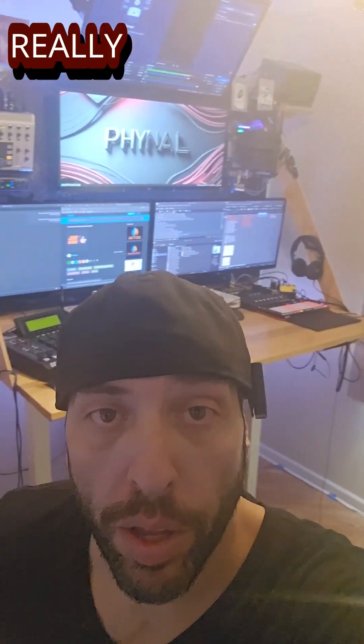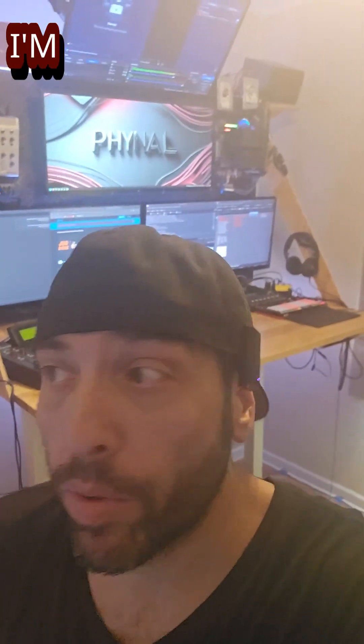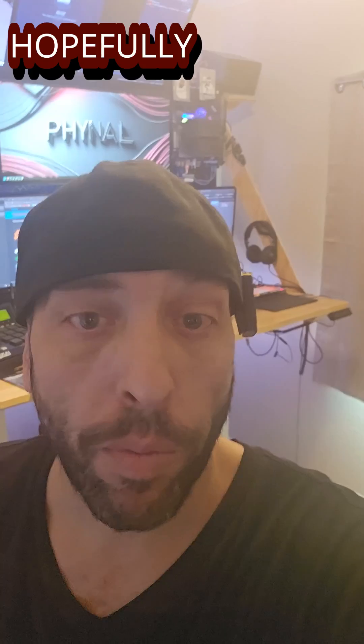Alright, that's pretty much it guys. Thank you so much for checking out the video, I really appreciate it. Like, subscribe, comment below — what do you want to see, what do you like? Make sure you check out the live streams, I'm trying to do more. Just started using this mic — hopefully the audio is okay, let me know what you think. It's hot, it's Arizona — nothing but hot here. Thanks again, I'll see you in the next one.